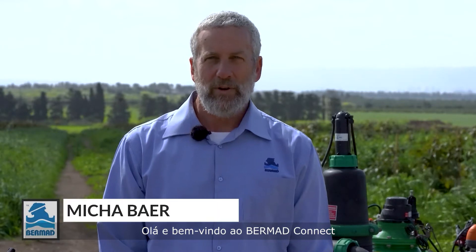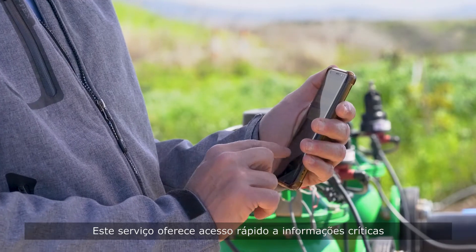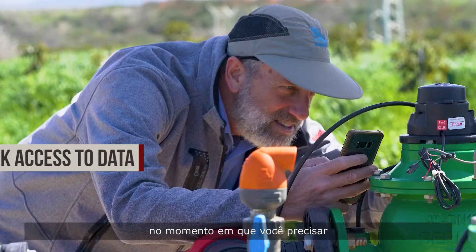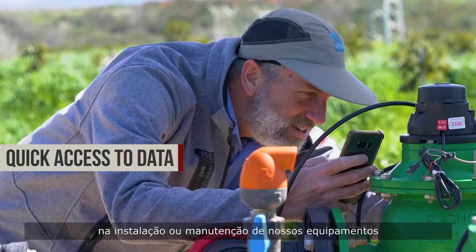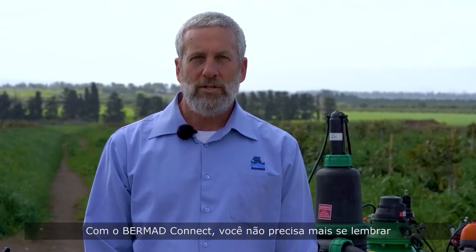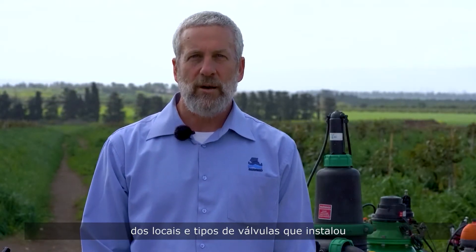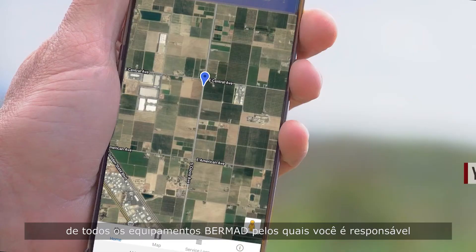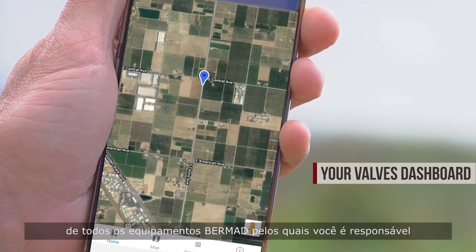Hello and welcome to Bermud Connect, a free cloud-based service that we designed with a single purpose: to make your life easier. This service offers quick access to critical information just when you need it, when installing or maintaining our equipment. With Bermud Connect, you no longer need to remember the locations and types of valves you installed. Now you can easily get a bird's-eye view of all the Bermud equipment you're responsible for.